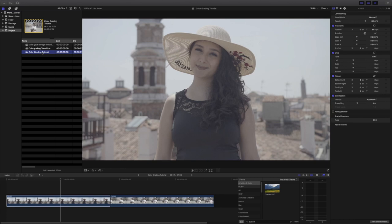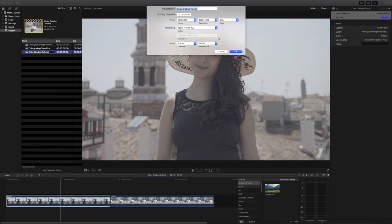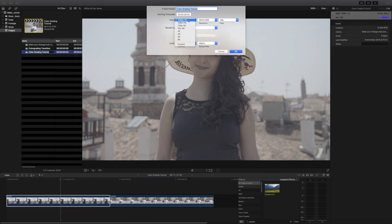So here I am in Final Cut Pro X with my clips imported. Make sure you set the right settings for your project. In this example, I will set the project to 1080p, 25 frames per second.